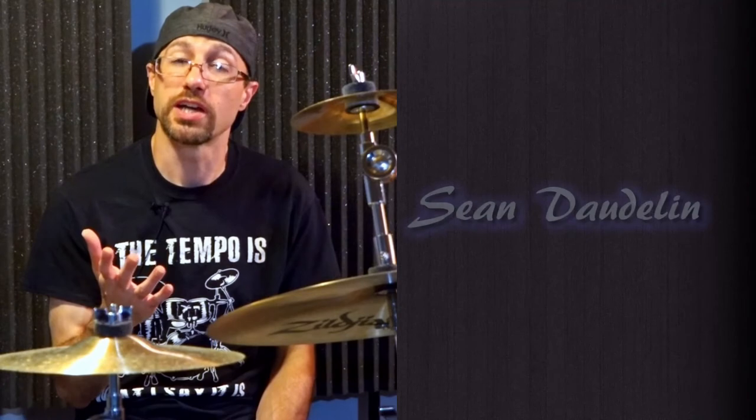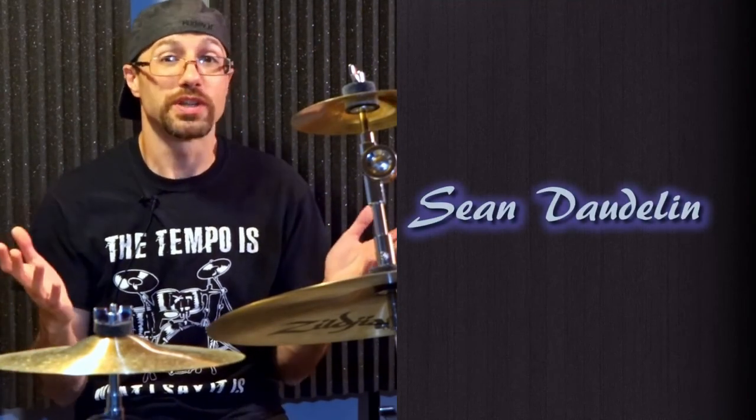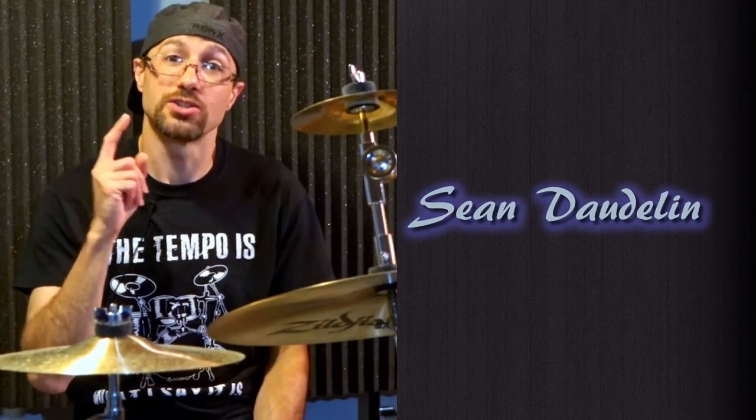Do you have any special items in your stick bag that you just can't live without? If so, let me know in the comments below. I'm doing educational videos like this all the time, so if you want to see more, don't forget to subscribe.